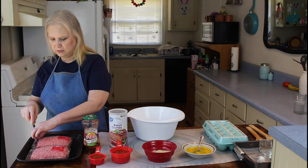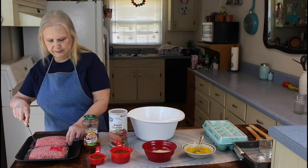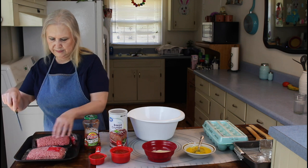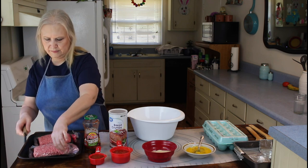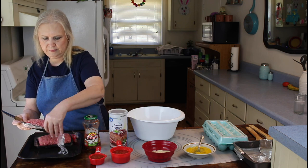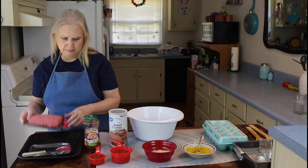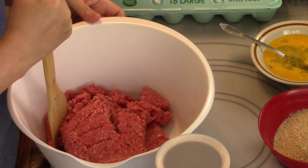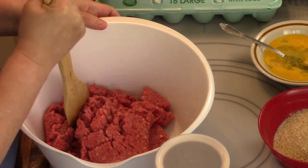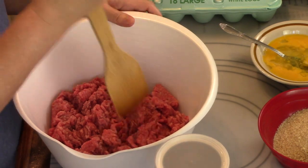So let me get started on this recipe. The first thing I'm going to do is get my ground chuck out of the package. I'm going to break up my hamburger meat. I have a hamburger chopper, but sometimes that thing gets in the grooves and I just like using this one.